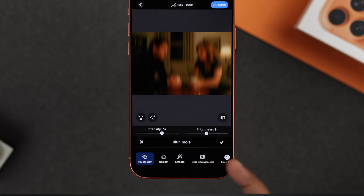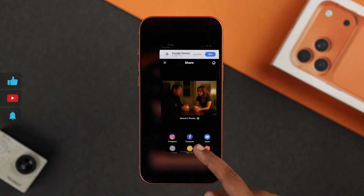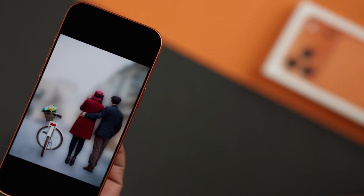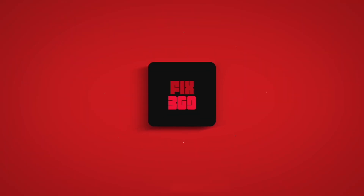Once everything looks good, just save it and head over to your Photos app. There you go — your photo now looks perfectly blurred, just like a pro edited it, right on your iPhone 17 Pro Max. Hope this guide helped — thanks for watching!